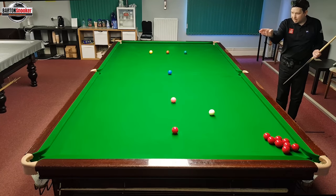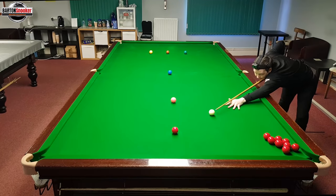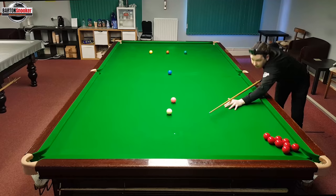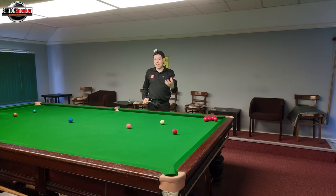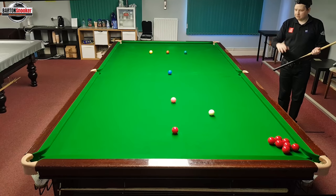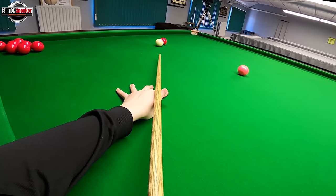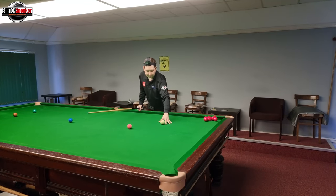Let's try the same thing — aiming a bit thin again, aiming over here where it looks a little bit too thin to my mind. Straight cueing, keep still — and it's gone in again. I'm actually starting to find that what I thought was the correct potting angle was actually wrong. I wanted to hit too much of the ball, and by hitting it a little bit thinner than my mind is comfortable with, the last few have actually gone in. Let's try that again — committing to it being a bit thin — and it's gone in again.